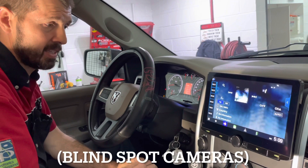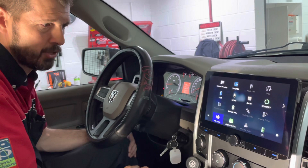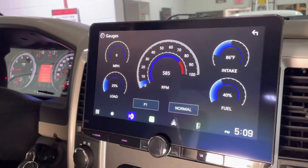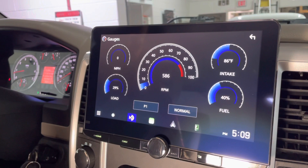We've installed this one with the Maestro interface, which ties into the CAN bus system on the vehicle and reads information. You go to vehicle information, then gauges — these are real-time gauges. Your RPM: if I hit the gas, it runs up and down. You've got miles per hour, intake, fuel, load, and you can do different settings.